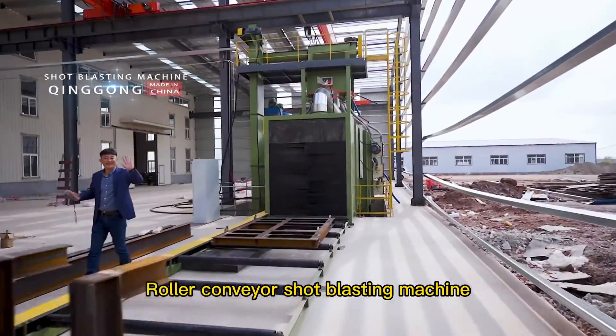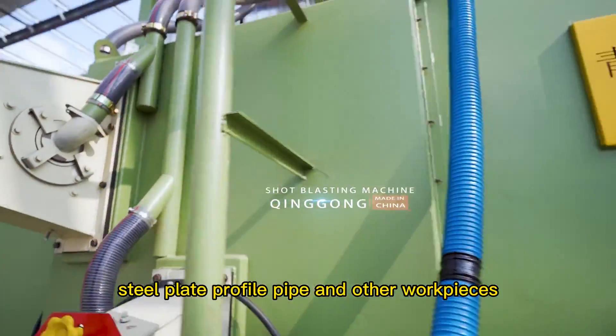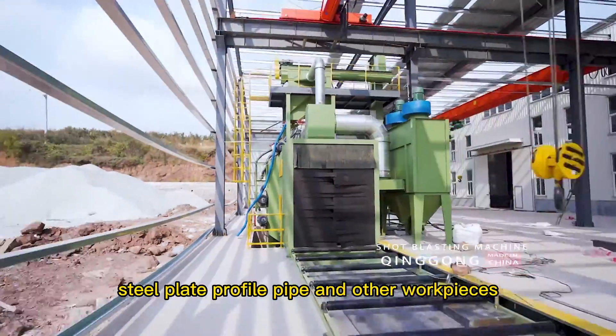Roller Conveyor Shot Blasting Machine is a commonly used machine, which can be used to clean steel structures, steel plates, profiles, pipes, and other workpieces.